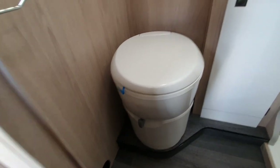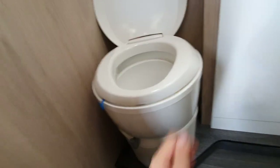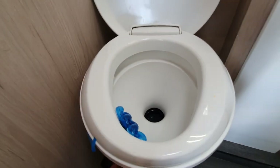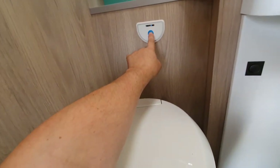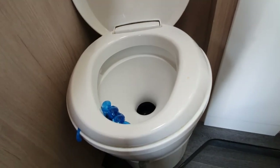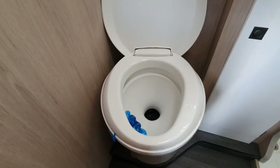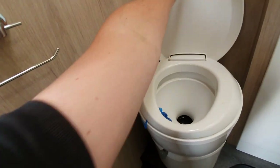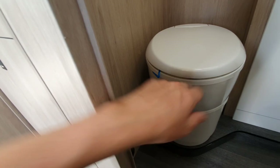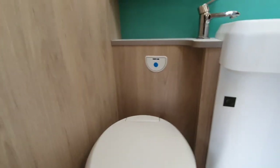In the washroom, here's how the toilet functions. Lift the lid, slide the blade across, use the toilet, press the flush button, then close the blade back up using the slider. The toilet is attached to the cassette shown outside — make sure the blade is closed before travelling to stop any waste sloshing around.